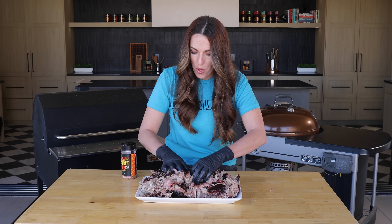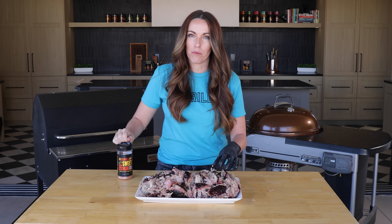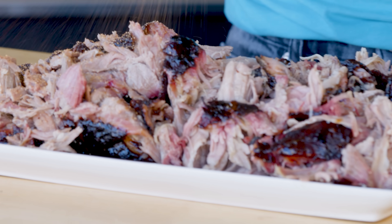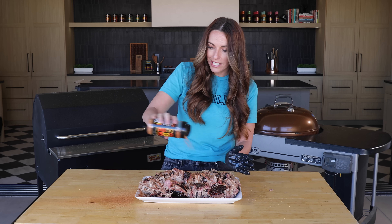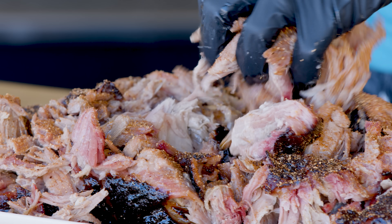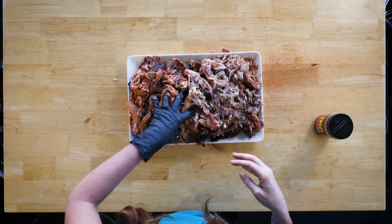Here's one final tip before you go cook this in your own backyard: once you get this shredded, you want to hit it with just a light dusting of the same seasoning used on the outside — for me that's my sweet rub. Because a pork shoulder is so large, all of the seasoning ends up on the outside and sometimes the inside can taste a little bland. Just a little dusting at the end will add a beautiful pop of color before you serve it, and it also ensures that the flavors from the brown sugar, salt, pepper, and smoked paprika are all the way through your pulled pork.